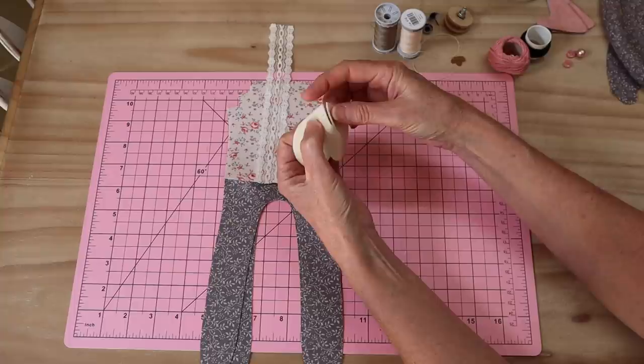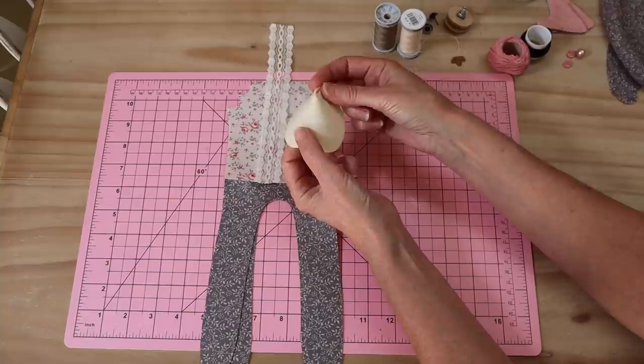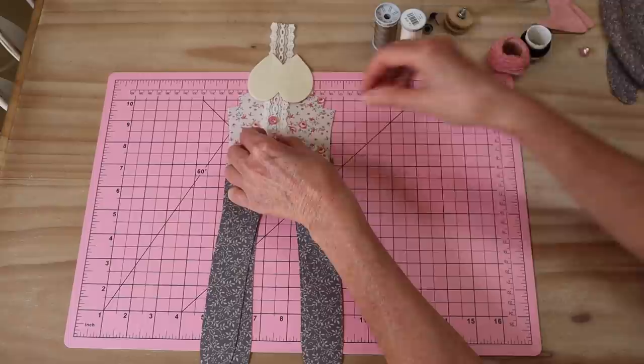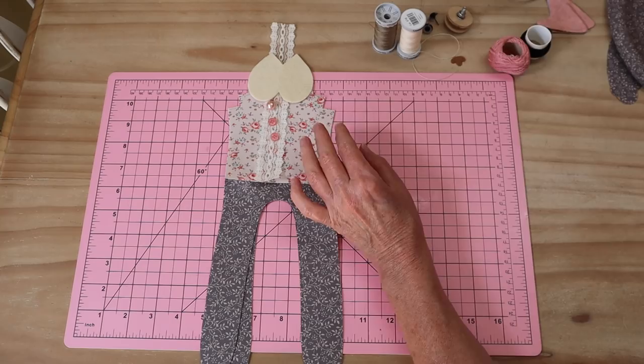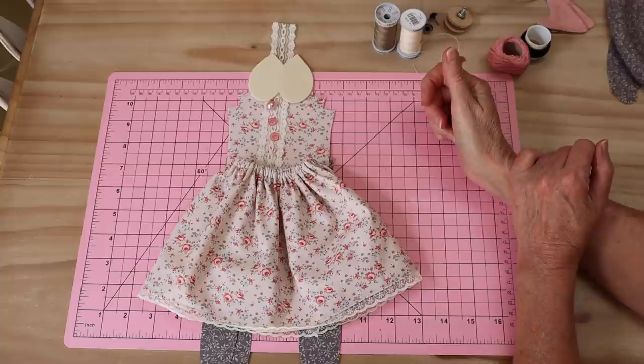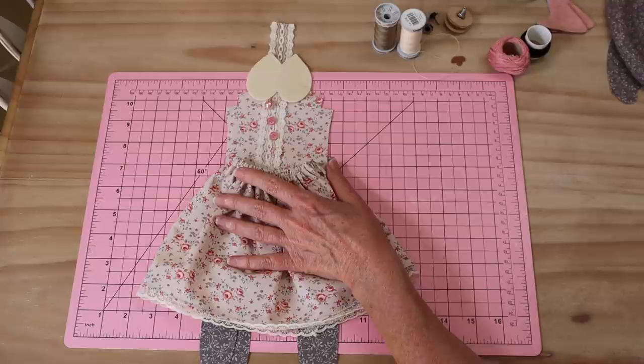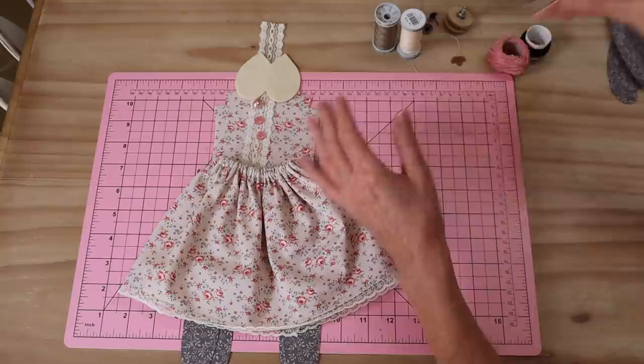I'm going to be adding a little trim to my front torso - just a little bit of lace trim. I'll also show you how to make a little Peter Pan style collar, which you can only do if you're jointing the neck. That's cut from felt with interfacing and it sits around the neck. I'll be adding the little skirt which I've already made up - it's going to be a pretty result with the gray.